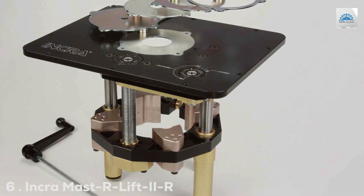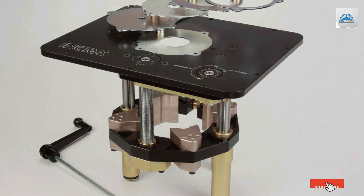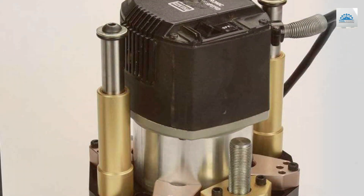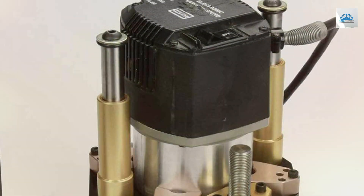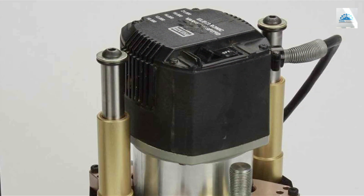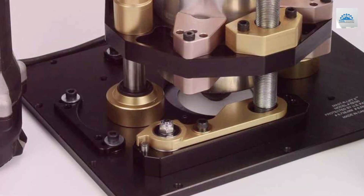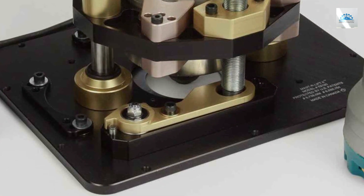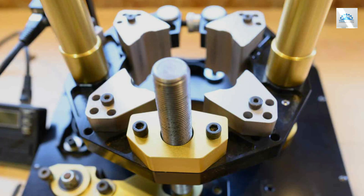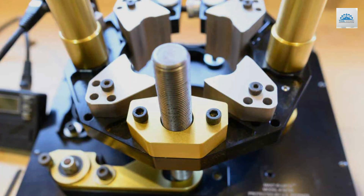Number 6: INCRA MAST R-Lift IR. The INCRA MAST R-Lift IR stands as a paragon of router lift engineering, known widely for its unparalleled precision and superior construction quality. This tool is meticulously engineered to provide woodworkers with supreme control over their routing tasks, thanks to its patented lift system that delivers smooth and precise height adjustments. Constructed from aircraft-grade aluminum and steel, the MAST R-Lift IR is built to endure, ensuring maximum durability and a stable foundation for any woodworking project.